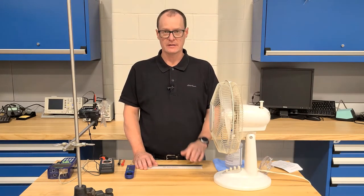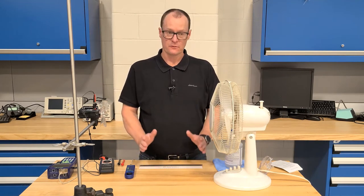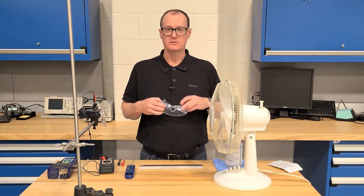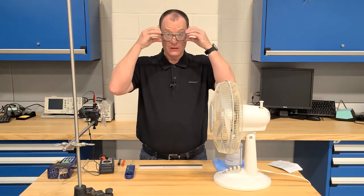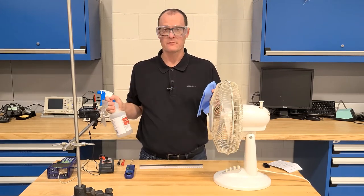In this experiment we're going to be using the kinetic energy produced by wind to generate mechanical and electrical energy. Before you begin please make sure that you have all your proper PPE including safety glasses and anything else that your instructor requires, and please remember to clean and disinfect all your equipment before and after use.